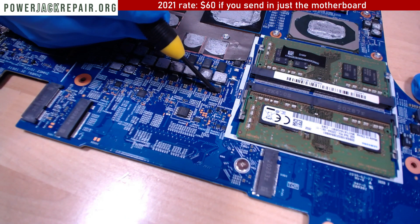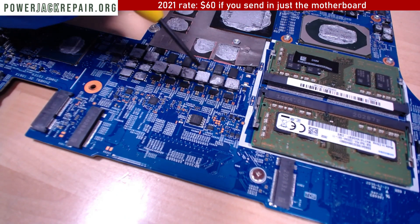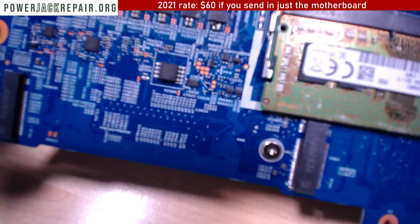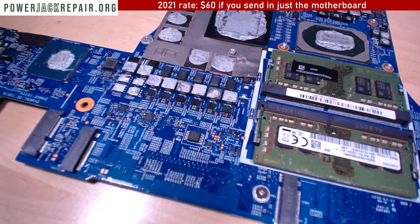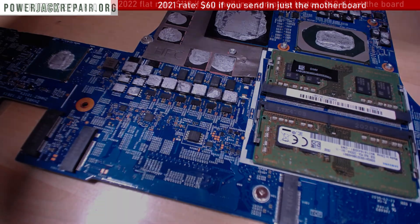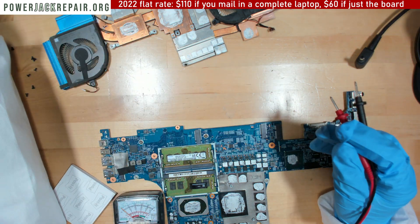The problem turned out to be a capacitor right here, which I just got desoldered. And it's melted the motherboard a little bit, so I'm trying to see if it's going to be causing an issue.